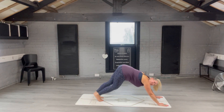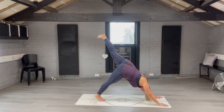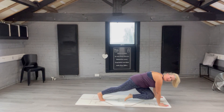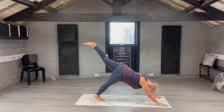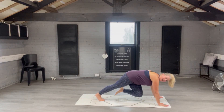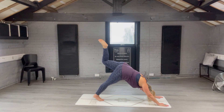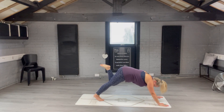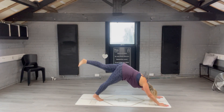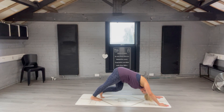Give yourself a little walk out — we're going to do it on the other side. Dog leg split, left leg up in the sky. Bend your knee and curl it under your body — take your left knee to your right elbow, then push back into dog leg split. Bend your knee, left knee to right elbow, and push back to dog leg split. Bring your legs back down to the ground into downward facing dog and walk your feet out.